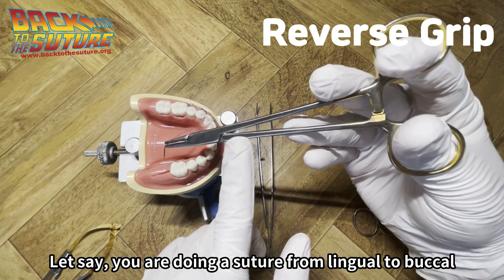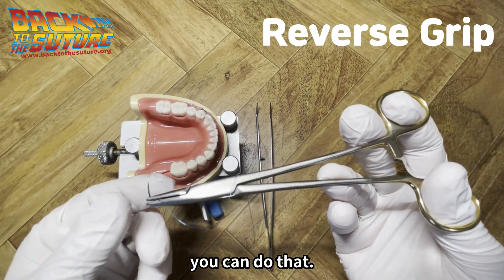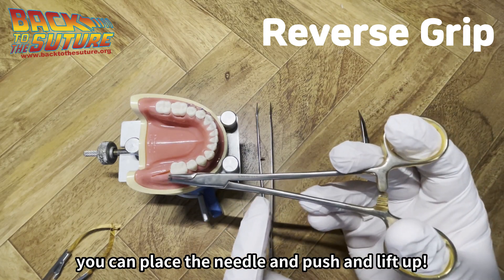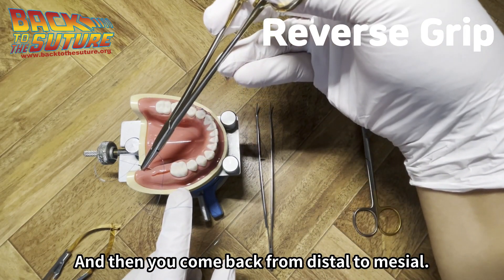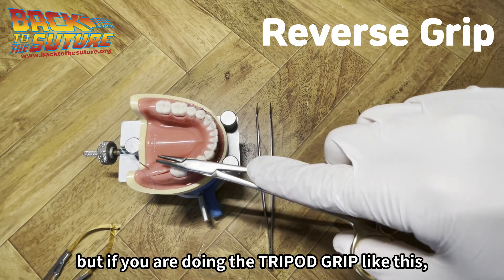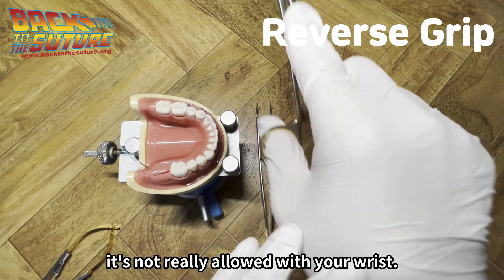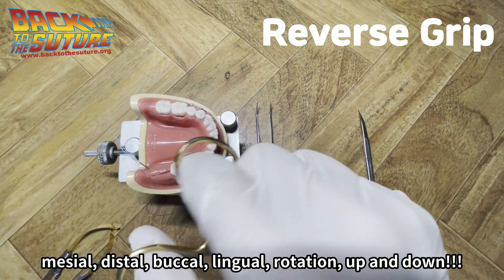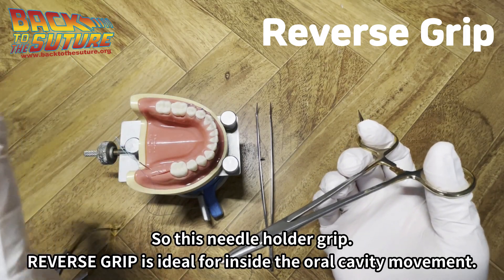If you are doing a suture lingual to buccal, you can do it. If you reverse your needle, you can go from buccal to lingual. And if you grab the back of the needle, you can place, push, lift up, and move medial to distal, or reverse your needle and come back from distal to lingual. This reverse grip allows all those movements. With the tripod grip, some of these angulations would be very difficult and painful on your wrist. But with the reverse grip, you can do movements back and forth — medial-distal, buccal-lingual, rotation up and down — any movement. This needle holder reverse grip is ideal for inside the oral cavity.